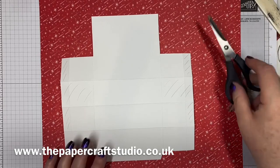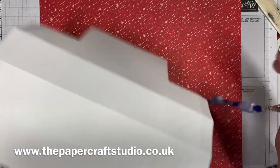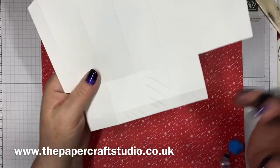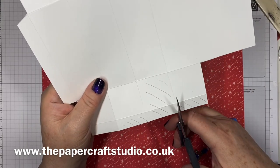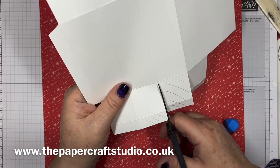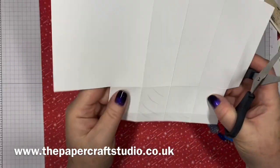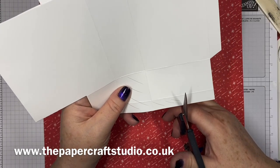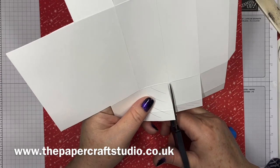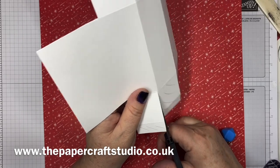Next we're going to cut up these score lines. I've got it turned sideways now — just going to cut straight up these score lines to the center. So much easier doing it in an order. Flip it around the other side and again, cut past the first one up to the second score line on each of these tabs. You can take your time doing this — get nice straight edges.